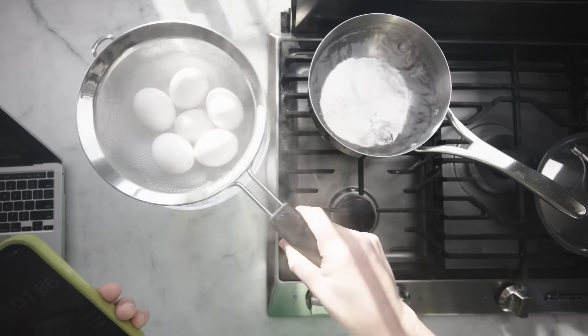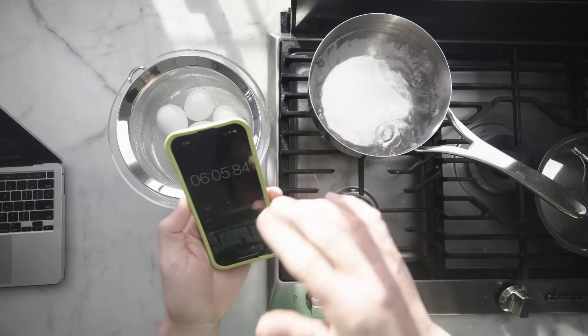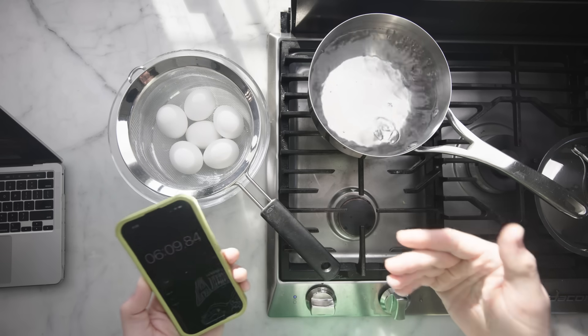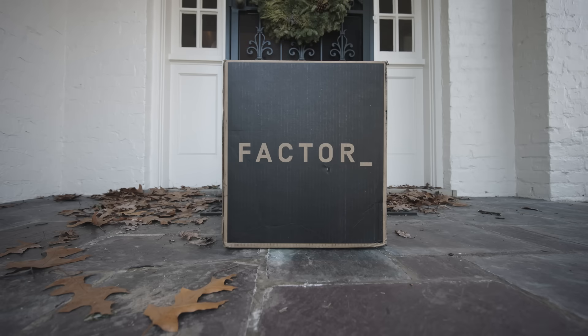Until somebody invents a machine that can follow this exact temperature curve automatically, this is not going to be something I do every day to make protein to feed myself. For that, I go to Factor, sponsor of this video.